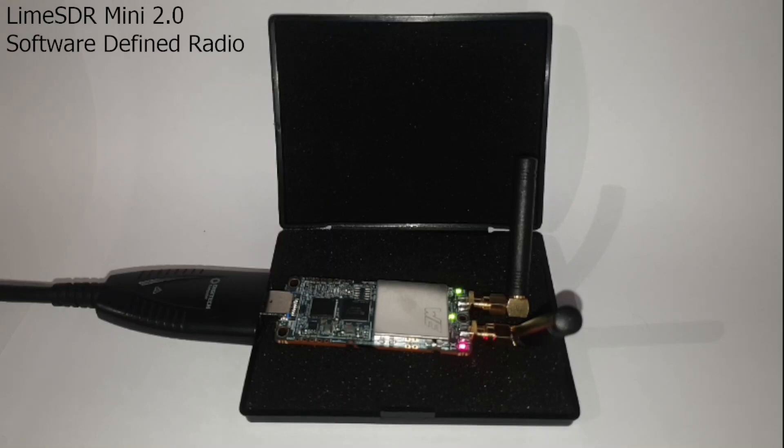Summing up: the LimeSDR Mini 2 is a good software-defined radio and would make a great first step into the world of full-duplex transmit-capable SDRs. It has good software support on Linux and quite a lot of useful features packed into its tiny form factor, although the expensive price might prevent a typical SDR enthusiast or ham radio operator from purchasing one. That's all I have for today's SDR review — I hope you guys enjoyed that.